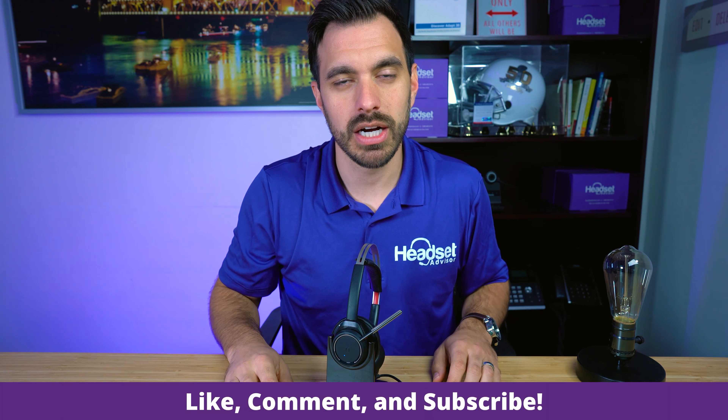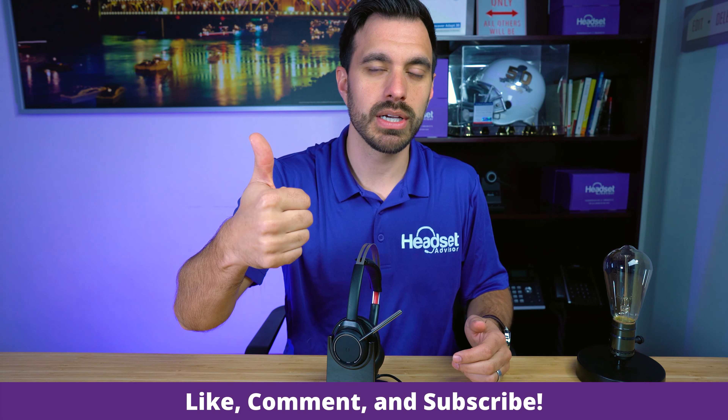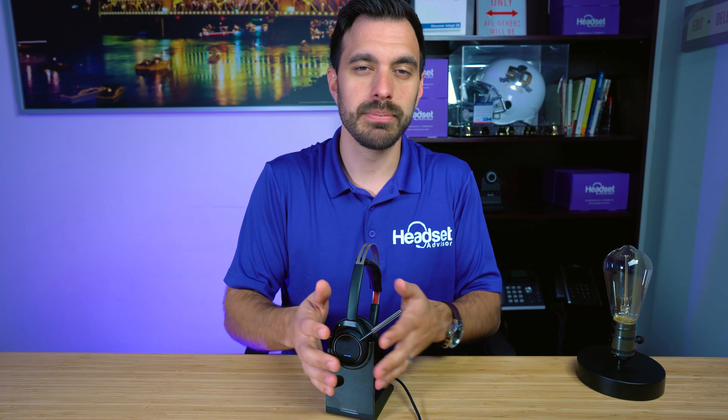If you have any questions, put them in the comment section below — we respond to every single comment. Hit that thumbs up button; it really helps us out and allows other people to see this video. Subscribe to our channel as we're constantly doing new product reviews, product comparisons, and that type of content. That's all for now, and we'll see you next time.